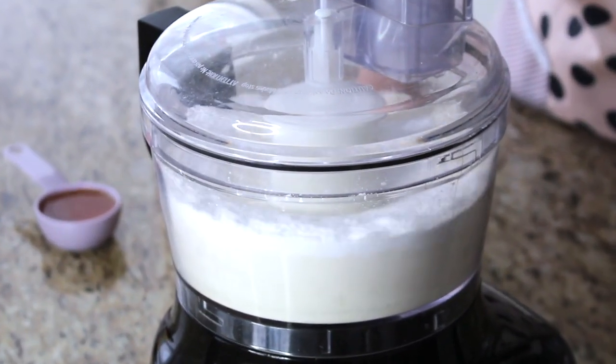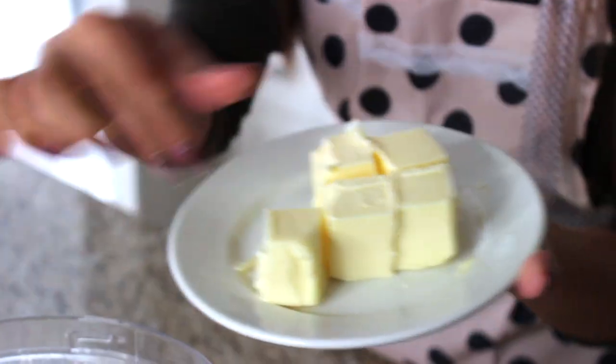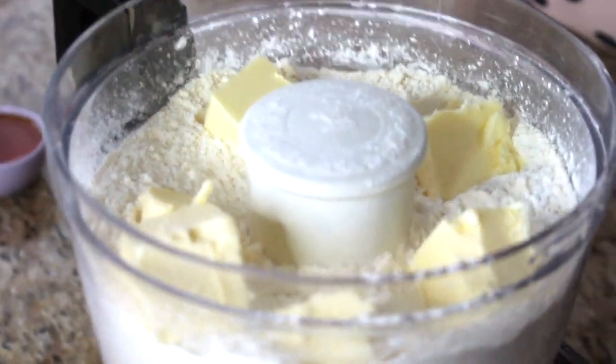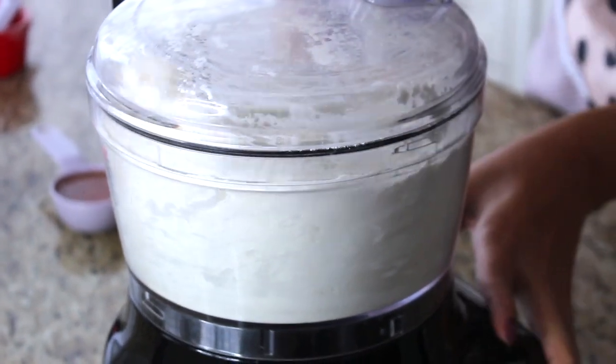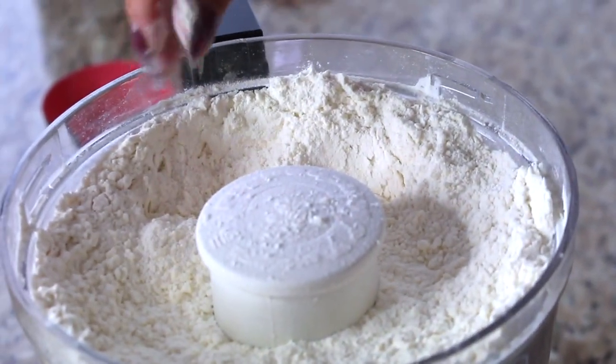I'm going to put the lid on and pulse this for a couple seconds just to get the ingredients all mixed up. Now that the dry mix — basically our flour, salt, and sugar — is incorporated, we are going to be adding the butter. You need one cup of unsalted butter, cubed into little pieces to make it easier. Place that right into the flour mixture, lid on, and pulse until the butter is combined and the mixture looks a bit sandy. It is really important that the butter you use is cold — mine was straight from the fridge.